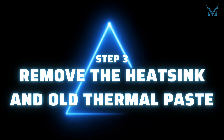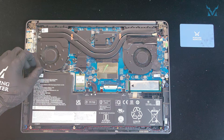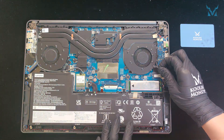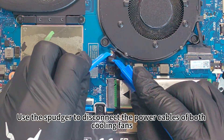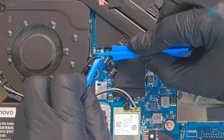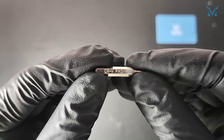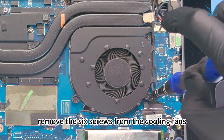Step 3: Remove the heatsink and old thermal paste. Peel off the black protective tape on the cooling module. Use the spudger to disconnect the power cables of both cooling fans. With a PH0 screwdriver, remove the six screws from the cooling fans.